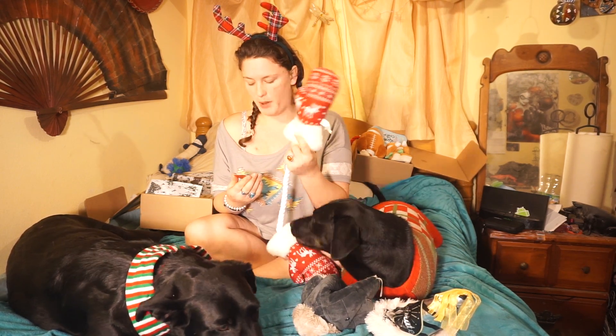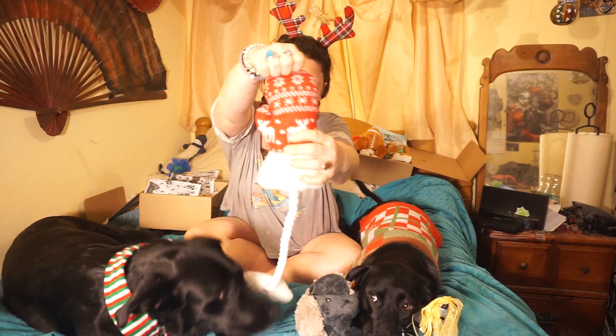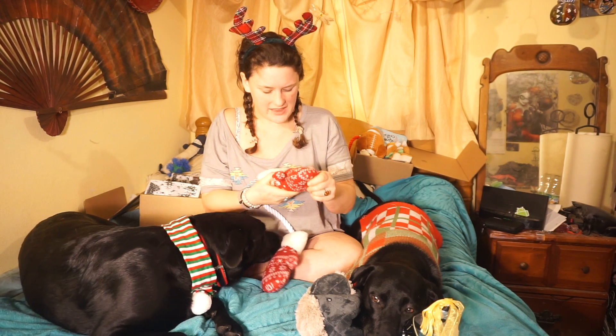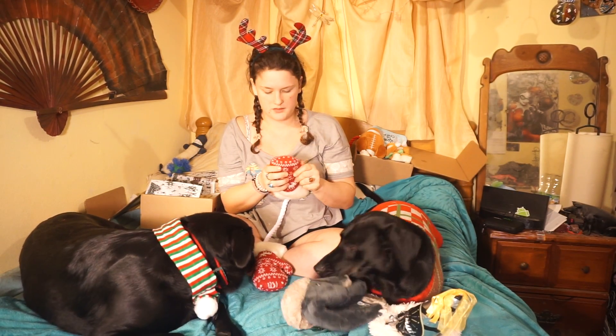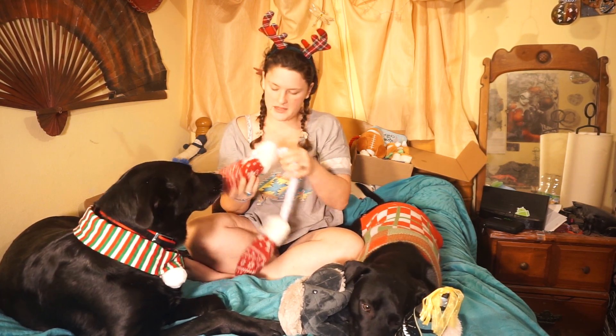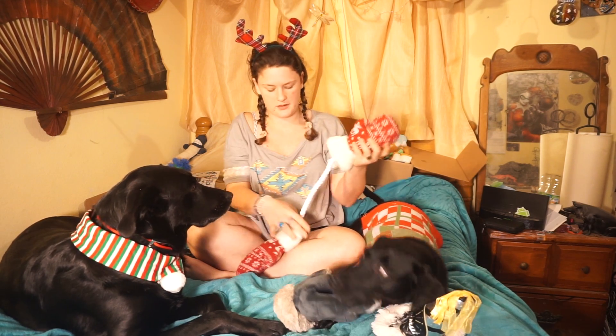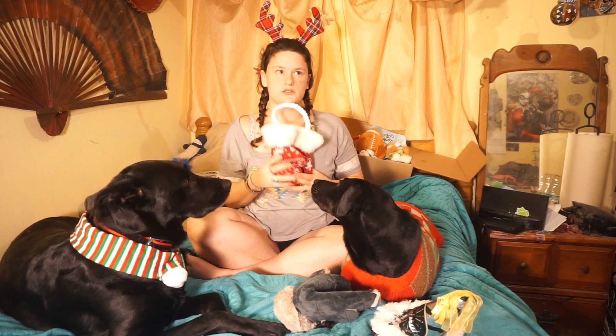These are Chili's Paw Warmers. They're kind of like a blankety fabric — not a sweater fabric, more like a blanket fabric, kind of fuzzy knit but kind of wooly. They're stuffed with squeakers and there's rope holding them together, and they're fuzzy. There are two squeakers. And that's about it with the toys.